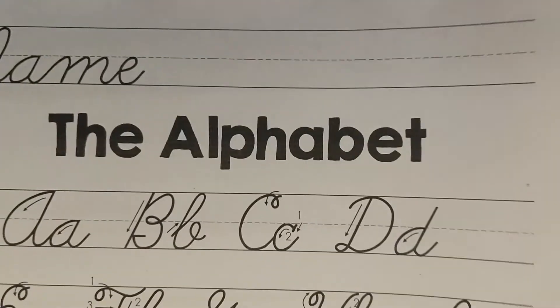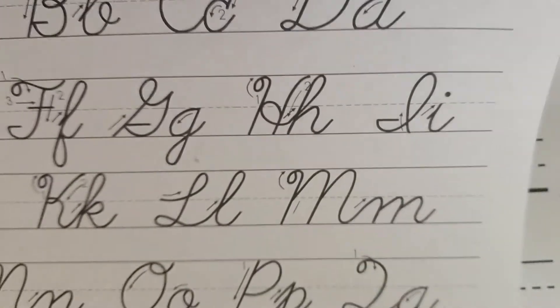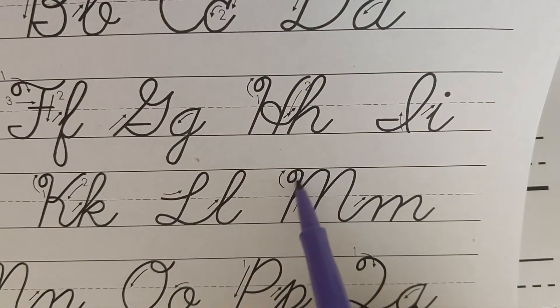Hi, Moses. You're the next lucky student that gets to learn how to write their name in cursive. This is how your name will look when you've learned how to write it in cursive. I had to refer back to my cheat sheet alphabet, because I was not sure how to make a capital N. And here was the tricky part for me.